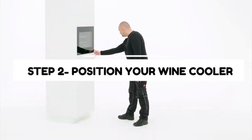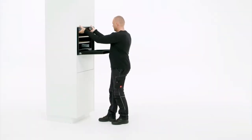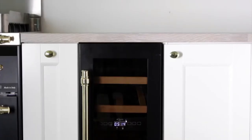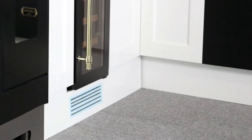Step 2: Position your wine cooler. Ensure that your cooler is placed where its doors can be opened quickly and the wine contents are adequately ventilated. Keep in mind that built-in wine coolers come with front and side vents that need to be positioned openly to avoid overheating.